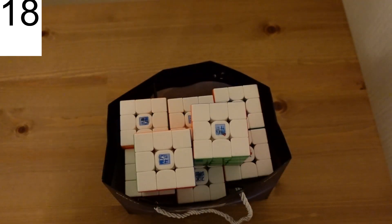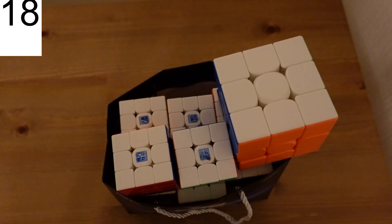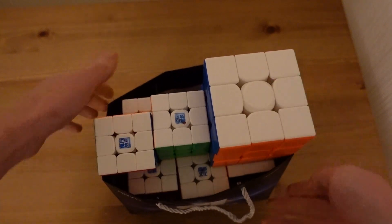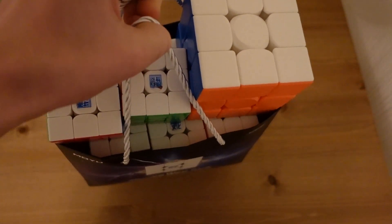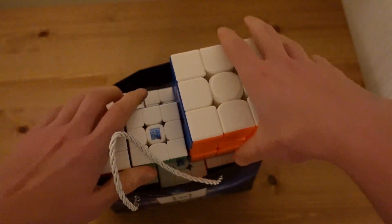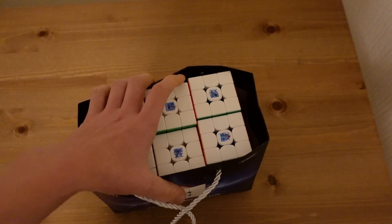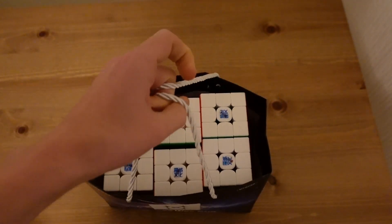Oh, there's two more Super RS3M V1s. And a 9cm cube they released this year. Sadly, they don't quite fit in the bag. But to be honest, you could probably get away with carrying them on top for a bit. The box is designed for one cube, by the way — but it can fit 18, with ease.